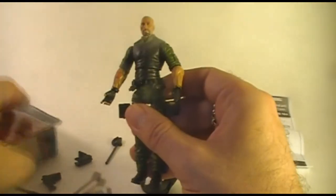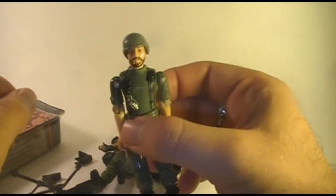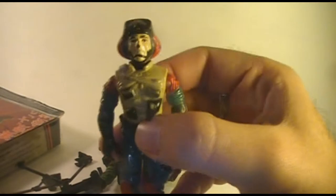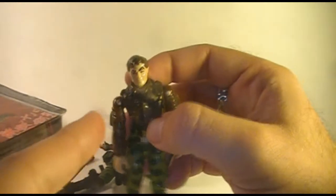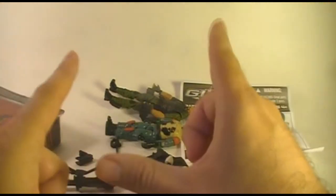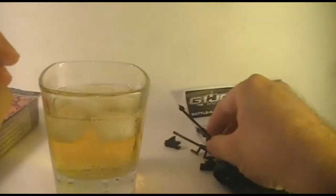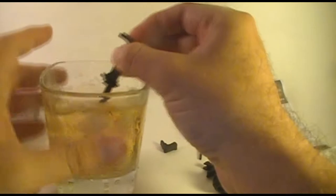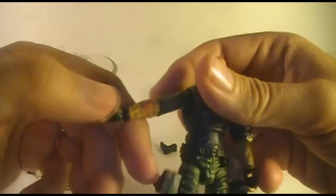You can't just — I know that Snake Eyes is popular, but you can't make all of the characters a ninja. Roadblock, you want to be a ninja? Yeah, I want to be a ninja. Congratulations, you're a ninja. Lift Ticket, you want to be a ninja? Okay, you're a ninja. General Hawk, do you want to be a ninja? I don't want to be a ninja. Too bad, you're a ninja. All of you guys head out to the tattoo parlor to get your Arashikage tats, because you're all ninjas now. Everybody's a ninja. I have to pause the review now — I need a drink. And we're back. Everybody's got to be a ninja. Sure, why not? Just put the tattoo on everyone. They're all ninjas.